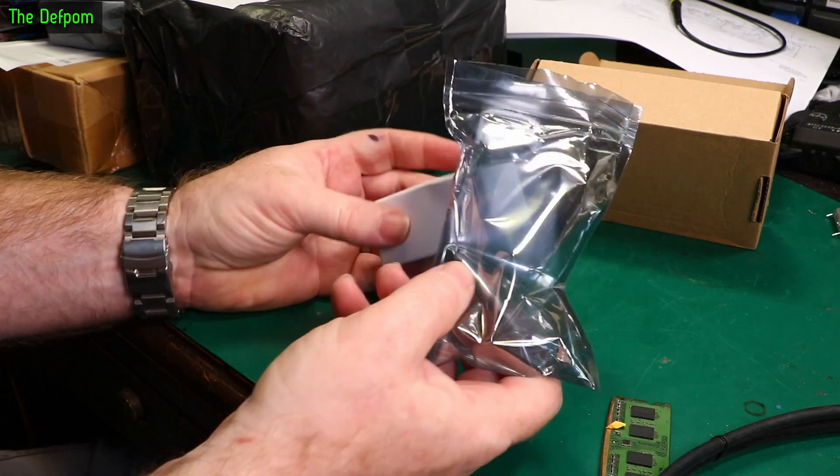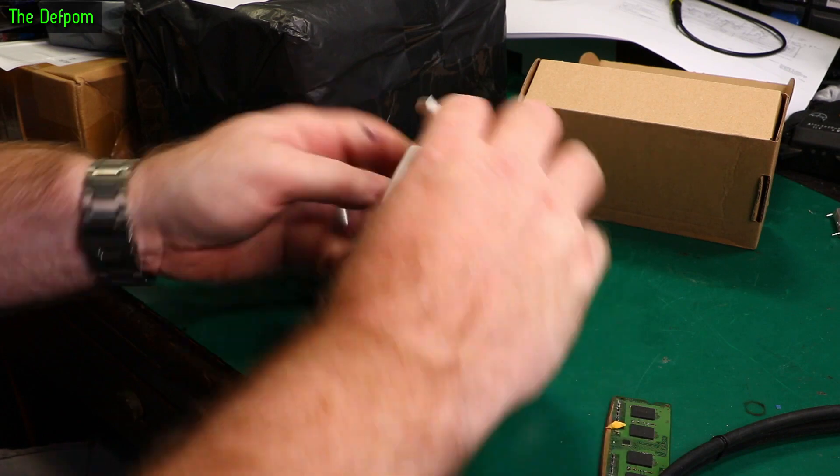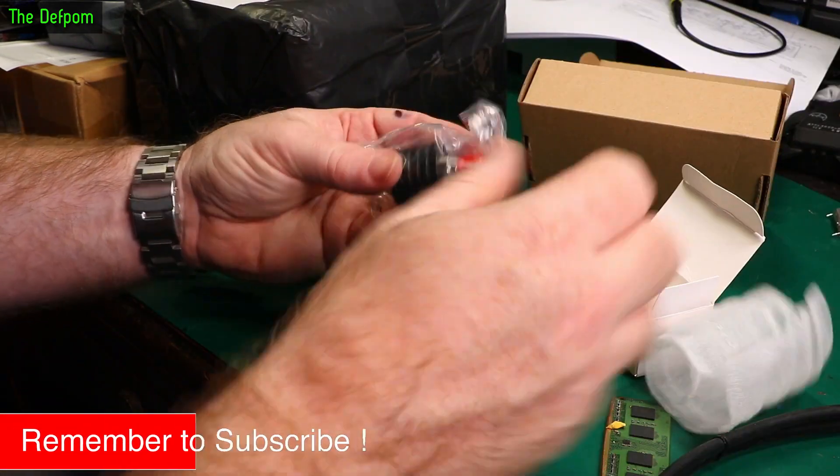Not sure they felt they needed to put it inside a plastic bag as well. A bag inside a box — oh, that's ridiculous. It's inside another bag!